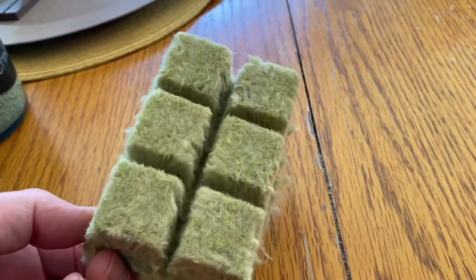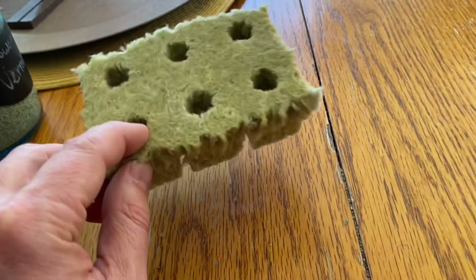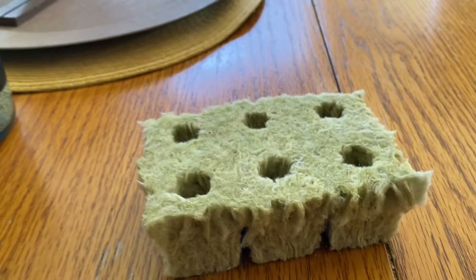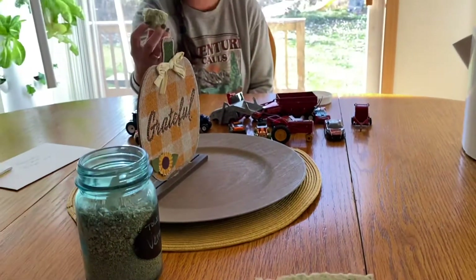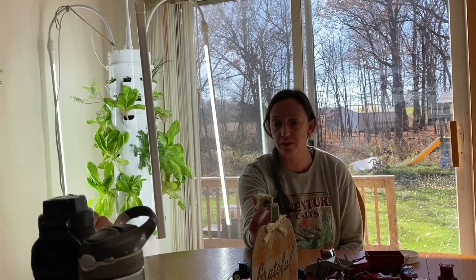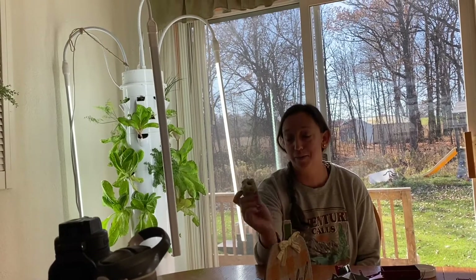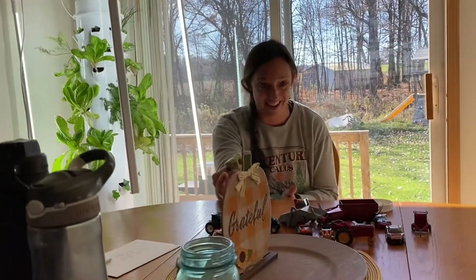It's called rock wool — a rock wool cube. It's a mixture of rock and sand and they spin it together just like they make cotton candy. I have 50 tower gardens in public school systems and I go in and talk to the schools and classes. I had one kid take a bite out of one and I said, 'That is not cotton candy.' He goes, 'It doesn't taste like it.'